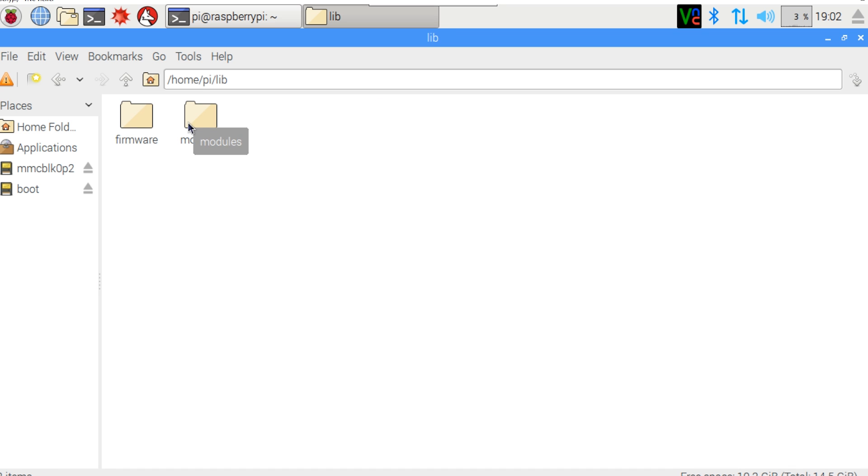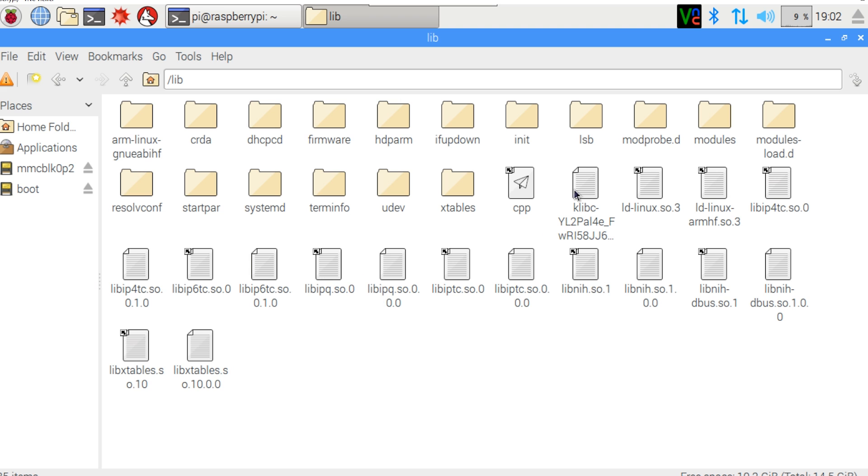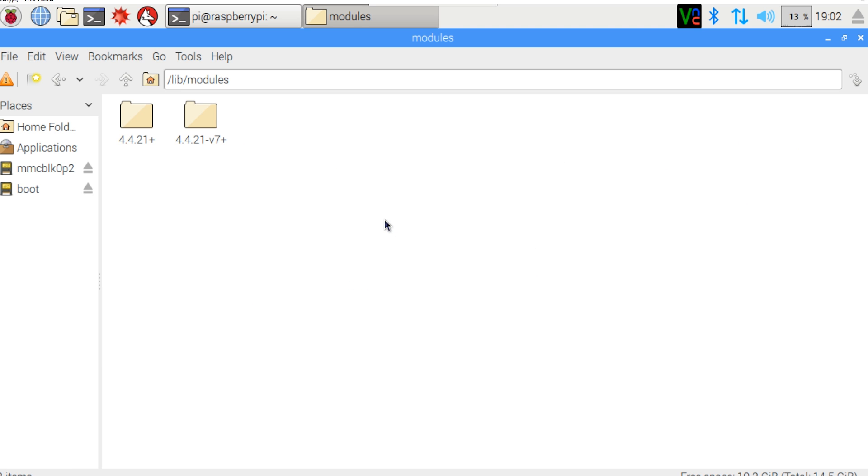Go back to our home pi folder, open up the lib folder, and open up modules. Select this folder — this is the kernel modules for kernel 4.5.0. Go to our root directory, navigate to lib, then go into modules, and simply paste it here.